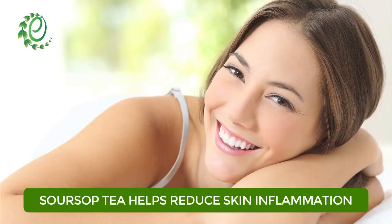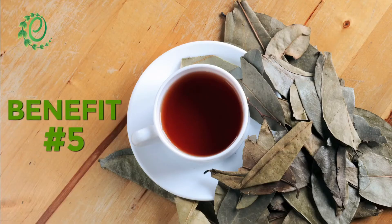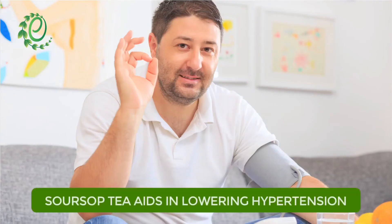With its astringent properties, soursop tea helps tighten the skin and reduce the appearance of wrinkles. Soursop tea is also rich in potassium, which helps lower high blood pressure.